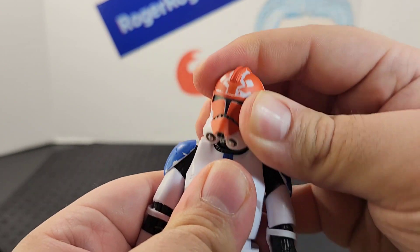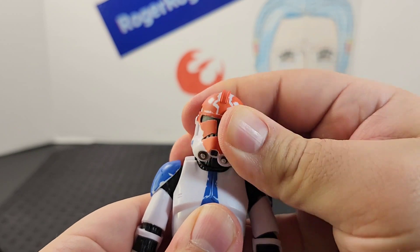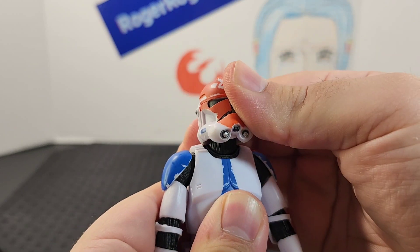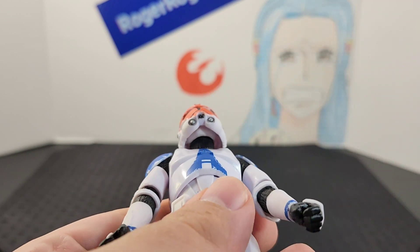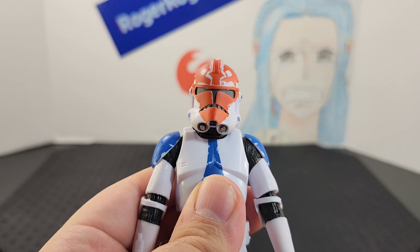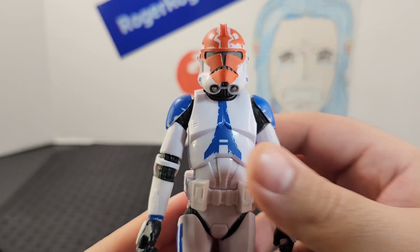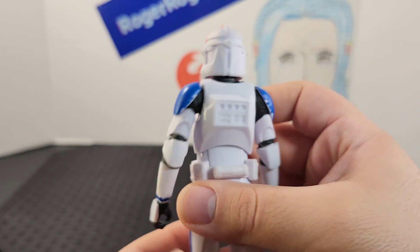He has a joint at the neck as well as the top of the head, so you get movement side to side, back and forward. He does have an unpainted head to help with the articulation. Looking at the torso, he has the 501st color scheme going throughout the other parts of his armor.